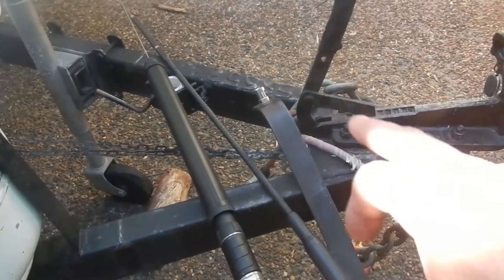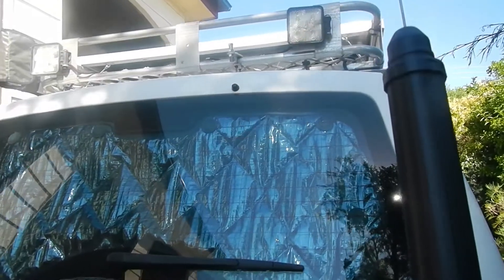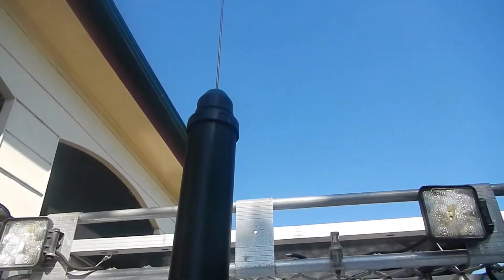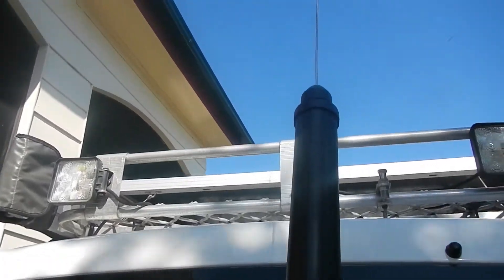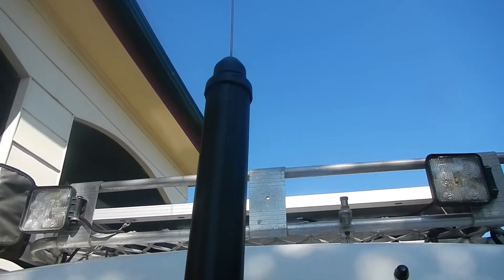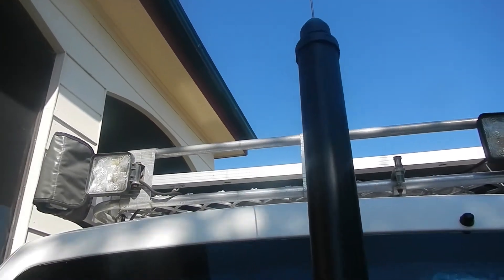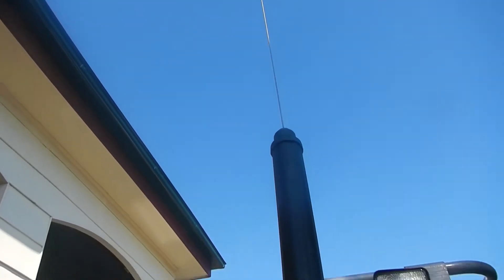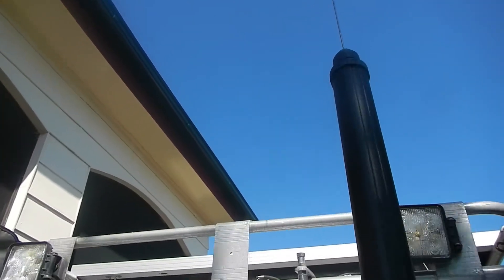In relation to the mount, I've gone with a height that's going to work with the ATAS. The experience I've had with these is that you need to get that whip in clear space. That's still going to be in line with the cage up the top here. In the past when I had it mounted that high, I actually had some tuning issues — particularly on the higher bands, I think it was 10 and 15, it didn't want to know about. On the lower bands, 20 and 40, it had no issues. As soon as I raised that up and got that whip over the top of the cage, everything improved and tuning was no longer a problem on those higher bands.